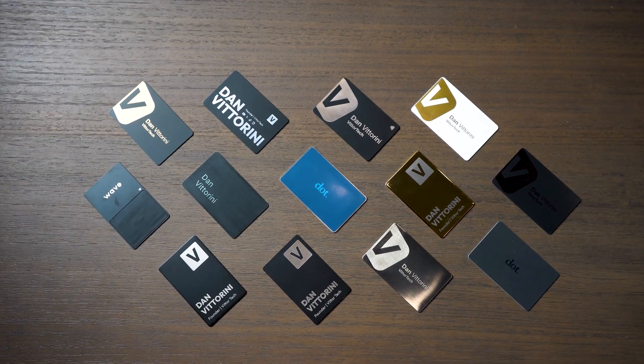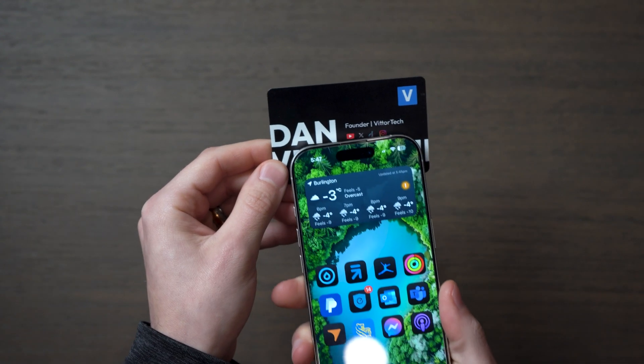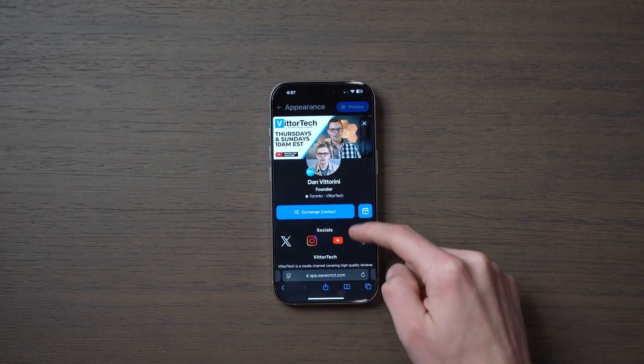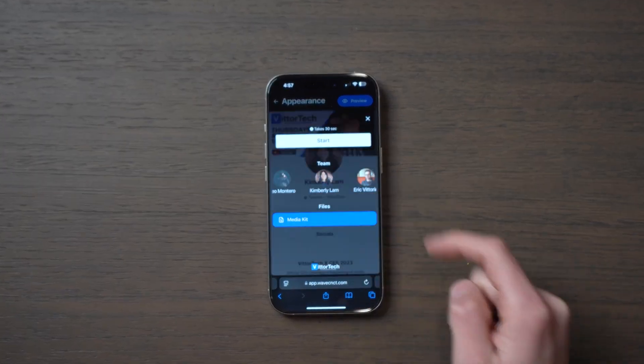Every year I make videos about smart business cards, but one thing always gets called out: they're expensive. Either the card is super expensive, or they're so limited that you need to pay for a premium plan that ends up being extremely expensive. But we silently just got a massive update from Wave that gives most of their features for free, making it the best choice if you don't want to pay for a subscription.